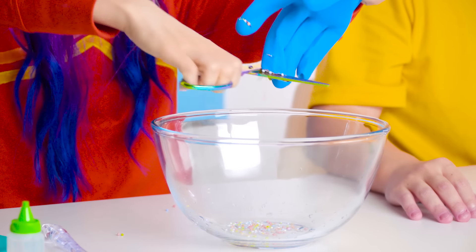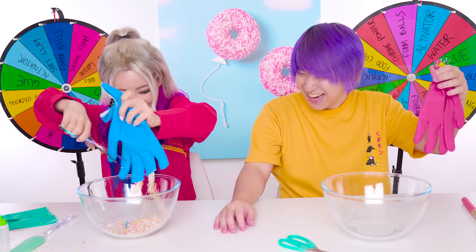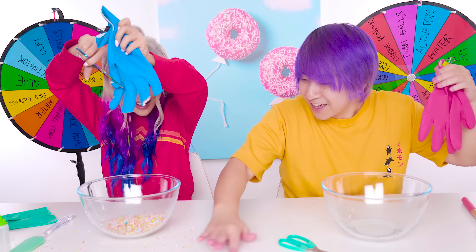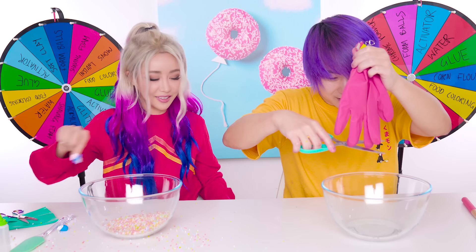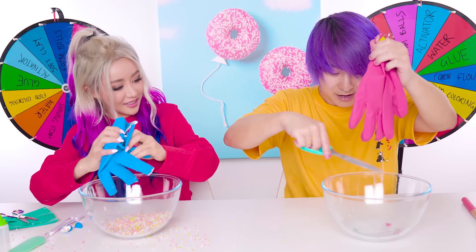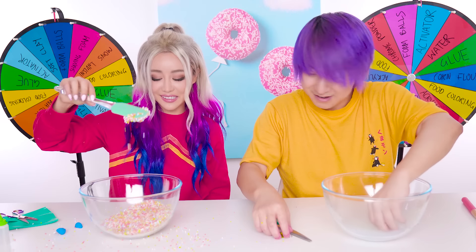Oh whoa, that is so neat! They're going everywhere - it looks like sprinkles! Add my activator into my water - cloudy water! Look at this, I don't know what this is.